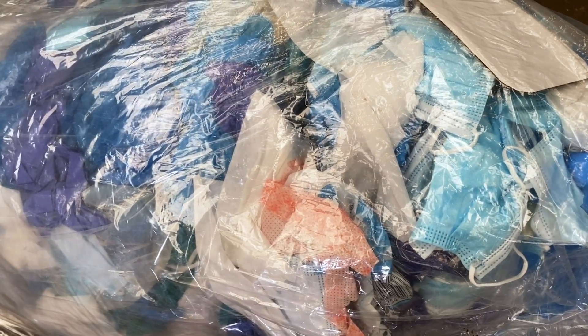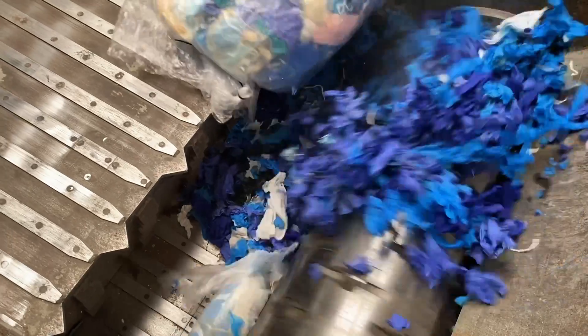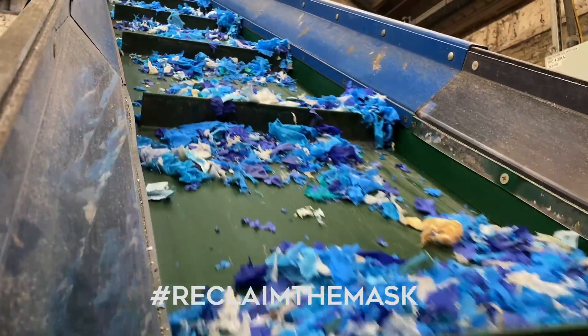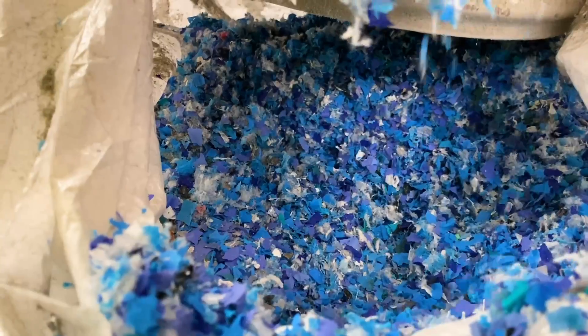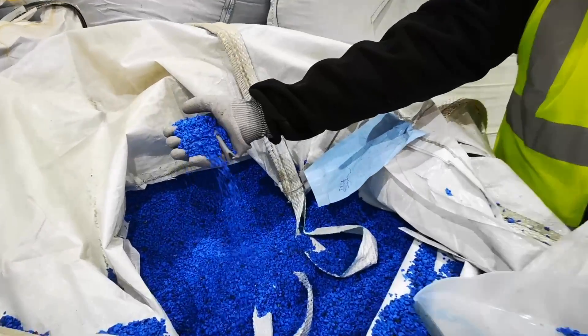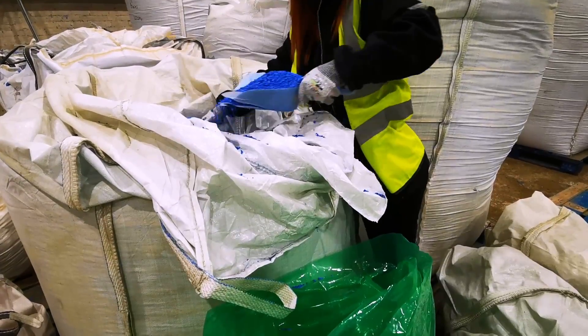There has got to be a better solution. So to try and find it, we've teamed up with our friends over at Reworked to see if there's a good use for all of this plastic waste. Reworked are a British company which find ways to recycle materials that traditional curbside recycling can't. They've set up their Reclaim the Mask scheme, where they collect disposable masks, gloves, and visors, sterilise them, and then turn them into new things, such as these 100% recycled polypropylene granules.